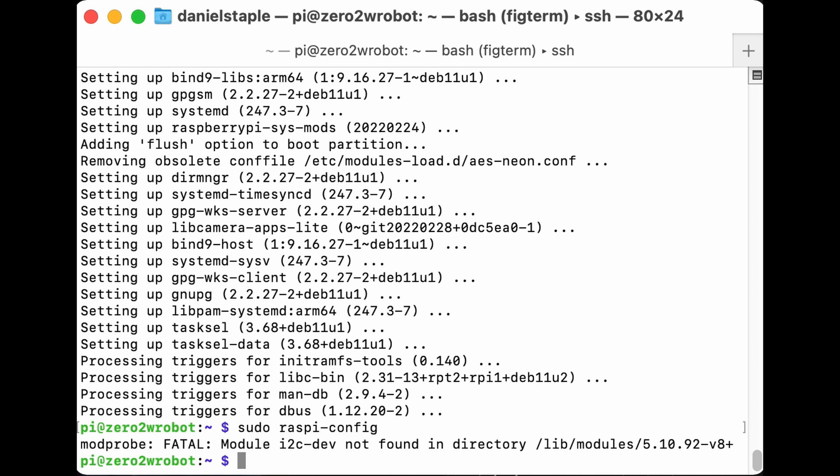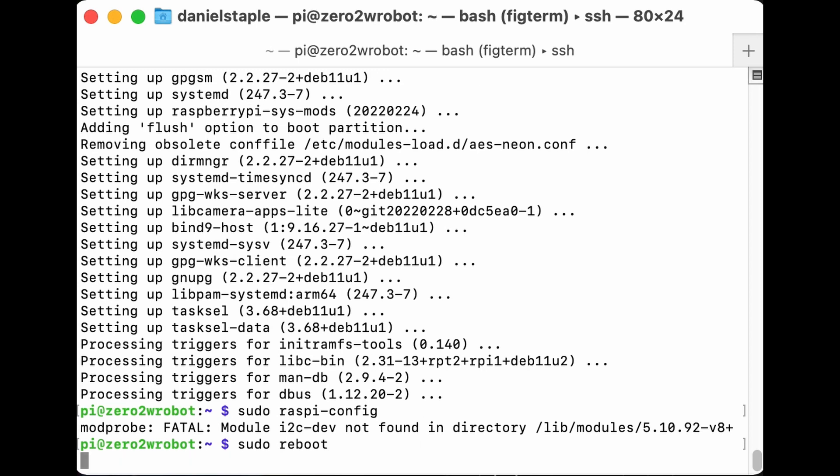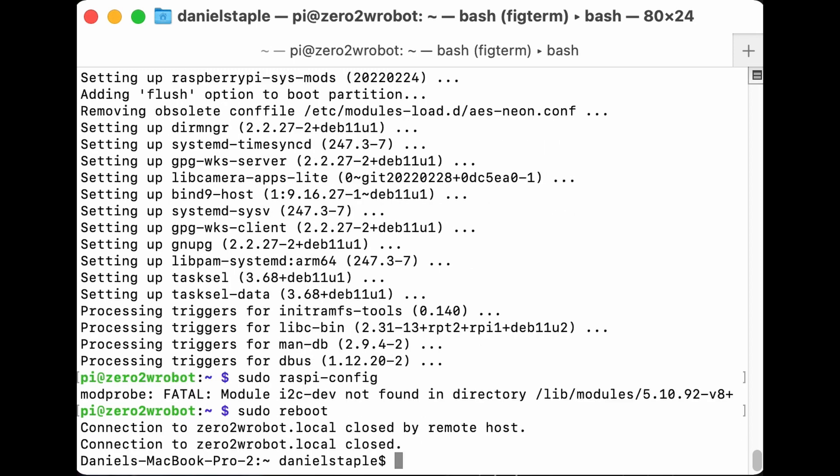There's a modprobe message — possibly another 64-bit issue. Let's reboot: 'sudo reboot' tells it to reboot, which will disconnect us. You should wait for it to flash at you a bit, and when it stops flashing you can try connecting back to it.